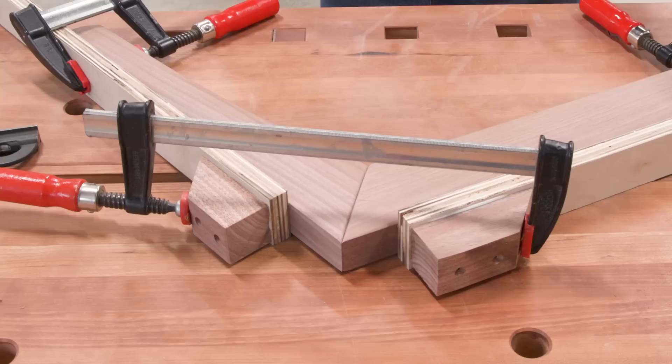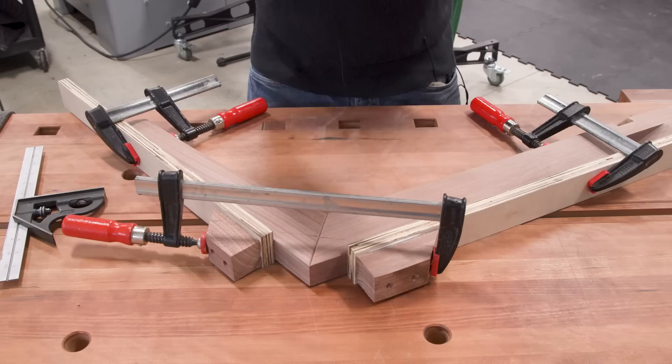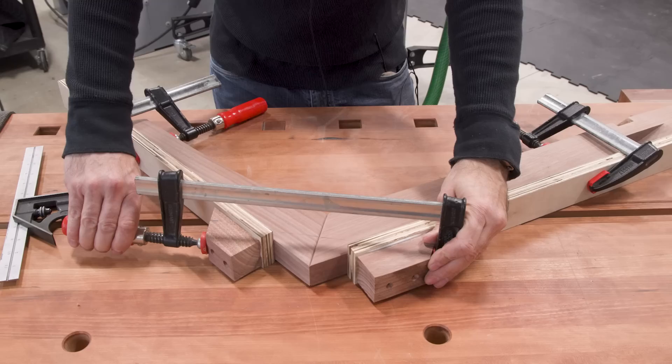One quick word of warning: when you disassemble this jig there's an order. You do not want to loosen the two side clamps before you loosen the one across the joint, because if you loosen the side clamps first, that cross clamp wins the battle and everything is going to go nuts — and depending on your workpiece, that could be really bad. Always loosen the one on the joint first, then take the clamps off the rest of the piece.